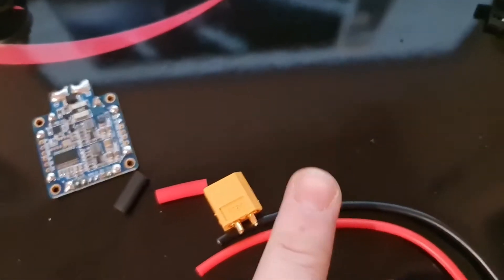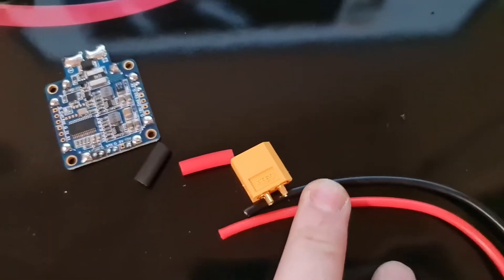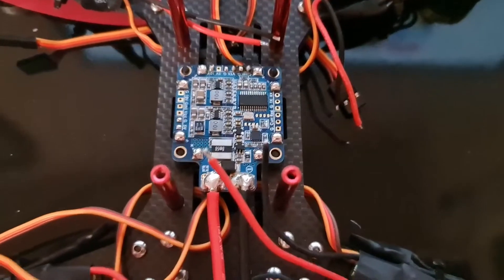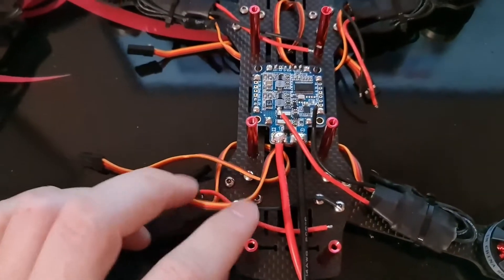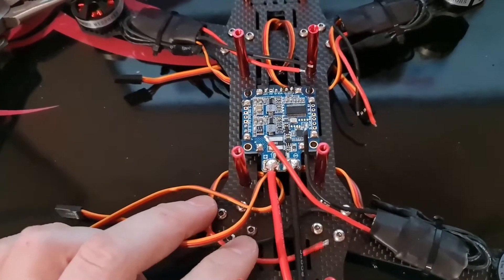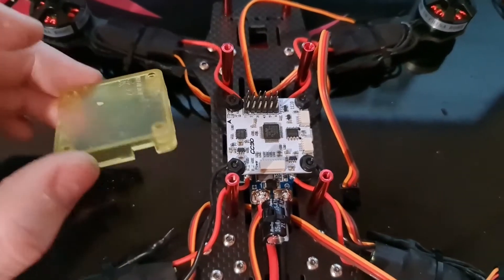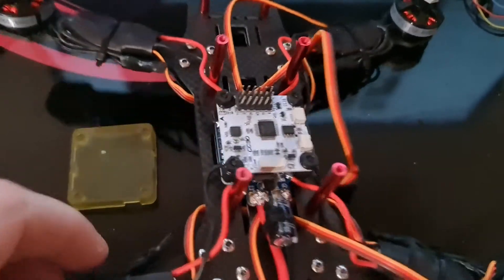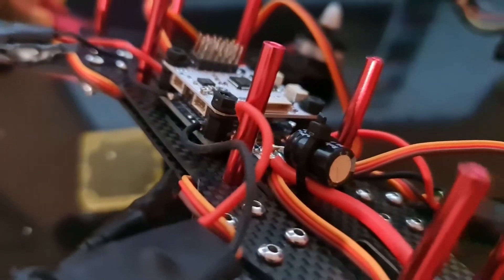Before we connect to the PDB, we're going to solder on the wires for the XT60 connector. That's the XT60 connector attached. We shall now solder on each of the ESCs. I took the CC3D out of the protective casing because I wanted to mount it on the standoffs.